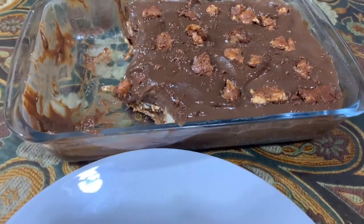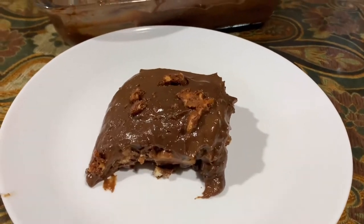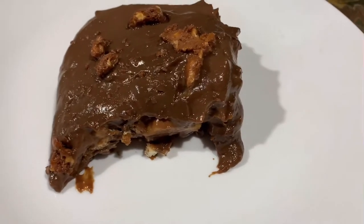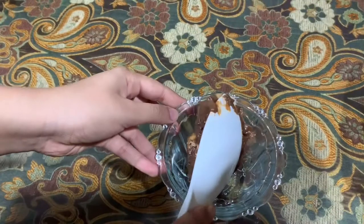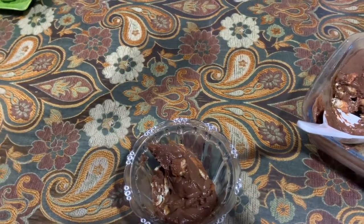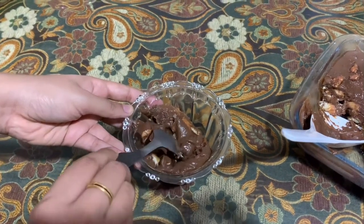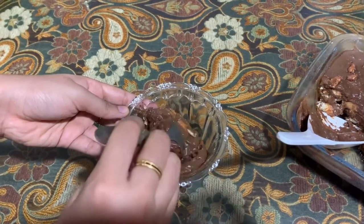Hello everyone, welcome back to my channel. I am Preeti and today I made a chocolate biscuit pudding. This recipe is inspired by Bake for Chivesh. Though I didn't follow the exact recipe, I made my own changes depending on the things that were available at home. I just hope that my version looks good. If you guys are interested to know how I recreated this recipe, then please keep on watching.